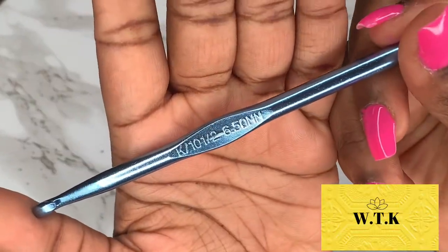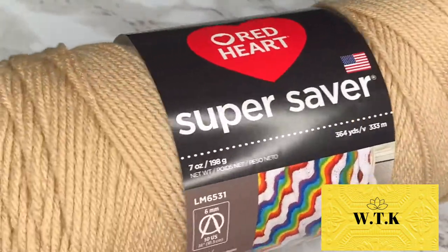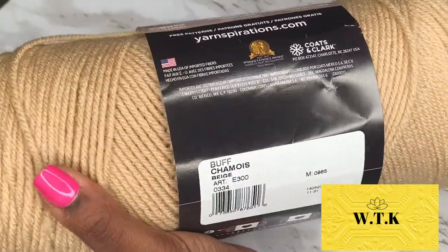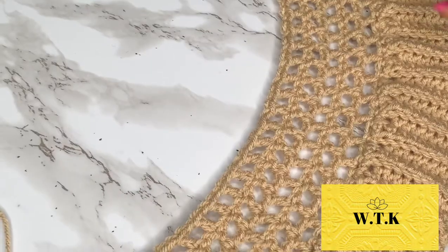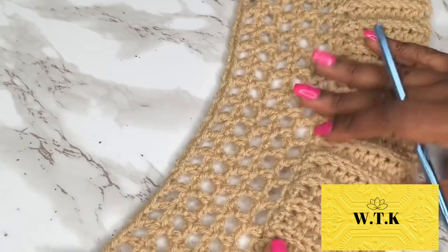We will be using a 6.5 millimeter hook because I hate using small hooks. We're also going to be using any type of yarn you choose — I always go with my basics right there at the Walmart — and some scissors.